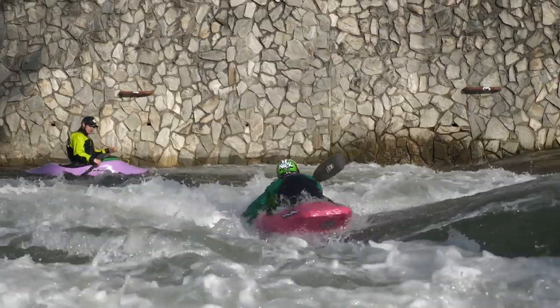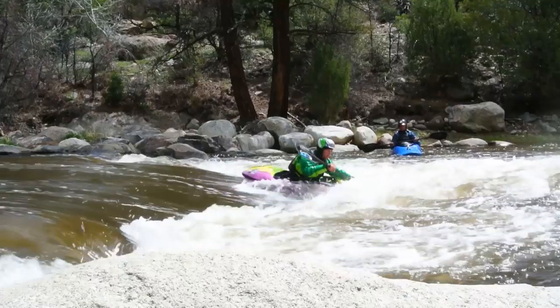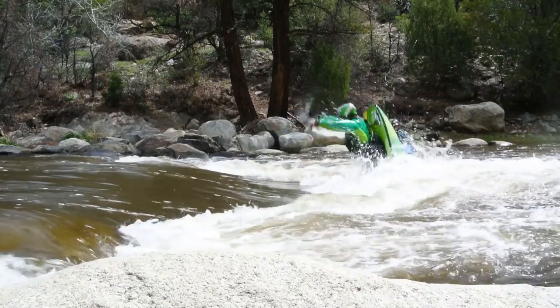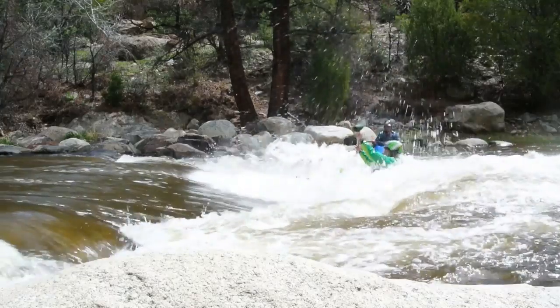You're going to be reaching across your bow with a pry stroke as you drop that edge, and this is going to control the stroke pulling that bow under the water. You're going to square your shoulders up with the oncoming current, then jump and throw a front flip out of it.